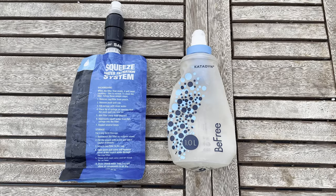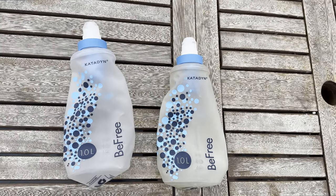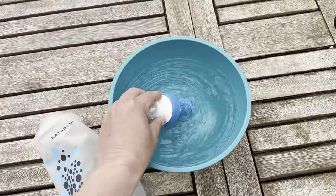In Turkey we used a Katadyn BeFree water filter with a Sawyer Squeeze as a backup. For the next trip we'll be bringing two BeFrees — they work faster, they're easier to fill, and they're much easier to clean the filter in the field.